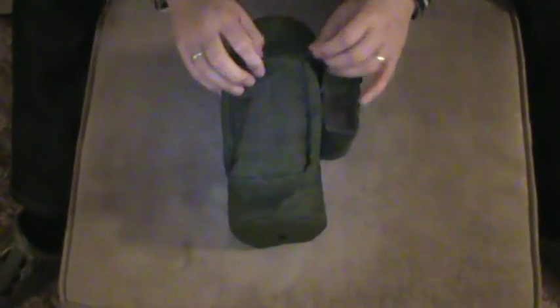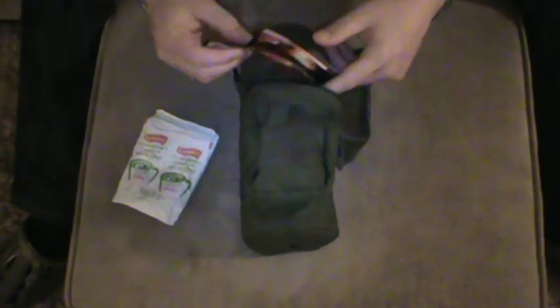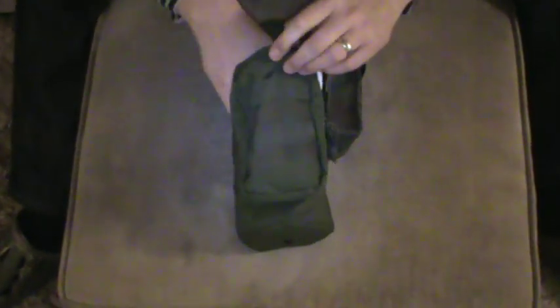The front pouch is where I keep my essential supplies — things like soup sachets, which can be added to any wild edibles that I find. I've also got some sachets of coffee; at the moment I've got the Nescafé cappuccino ones in there, but I also use the Kenco as well. They're pretty good, so I keep those in there.